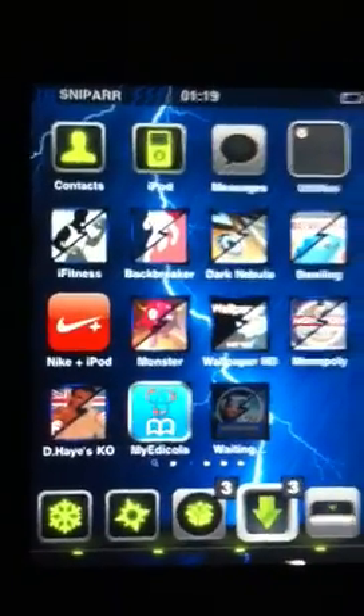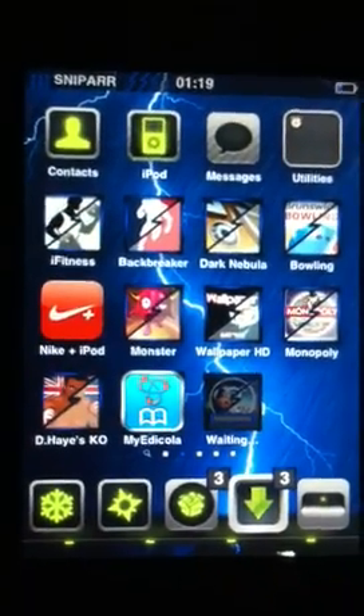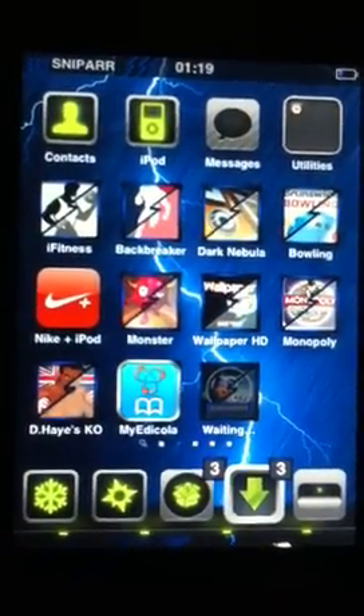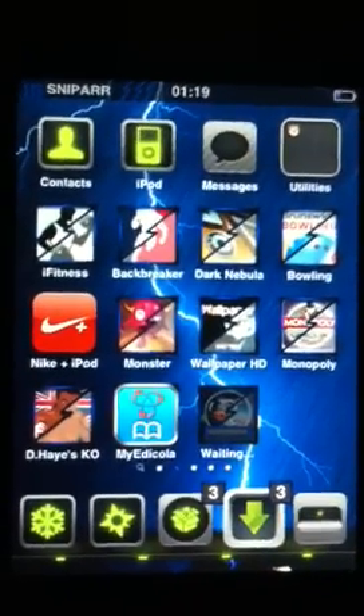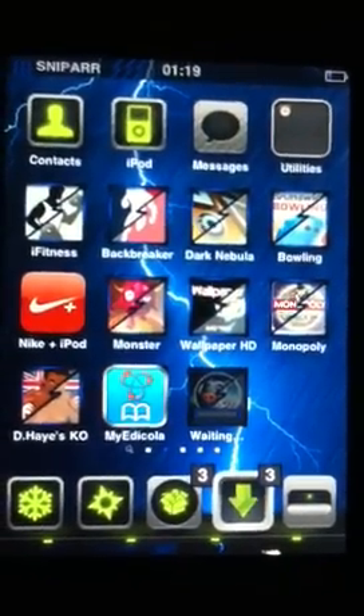Hello YouTube, Sniper here with my second video. Tonight I'm going to show you how to put the Android Lock XT lock screen onto your iPod, iPad, or iPhone running any iOS.